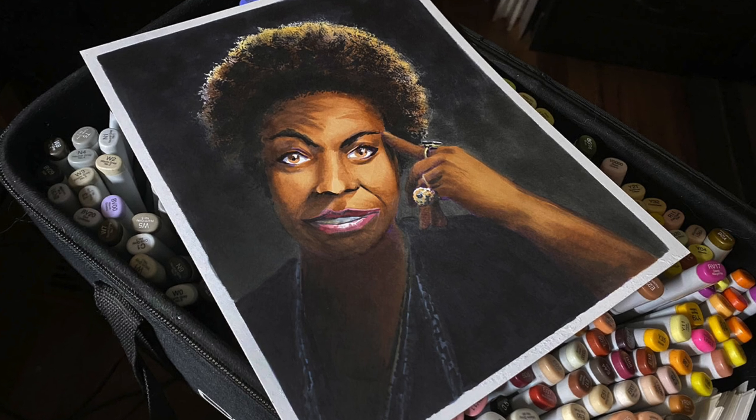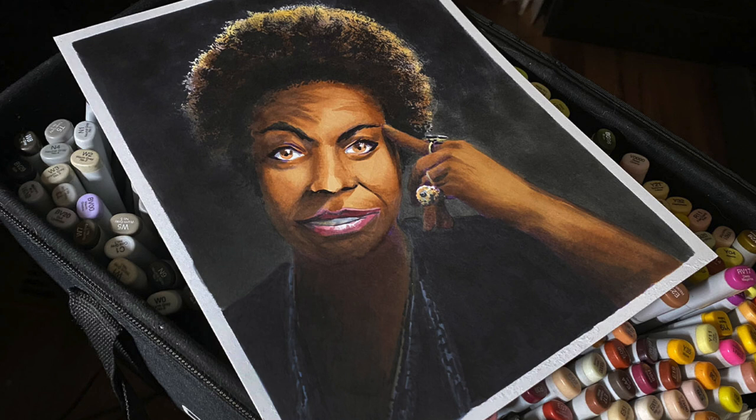Hello there, it's Sandy Alnock and I bring you a portrait of the one and only Nina Simone.